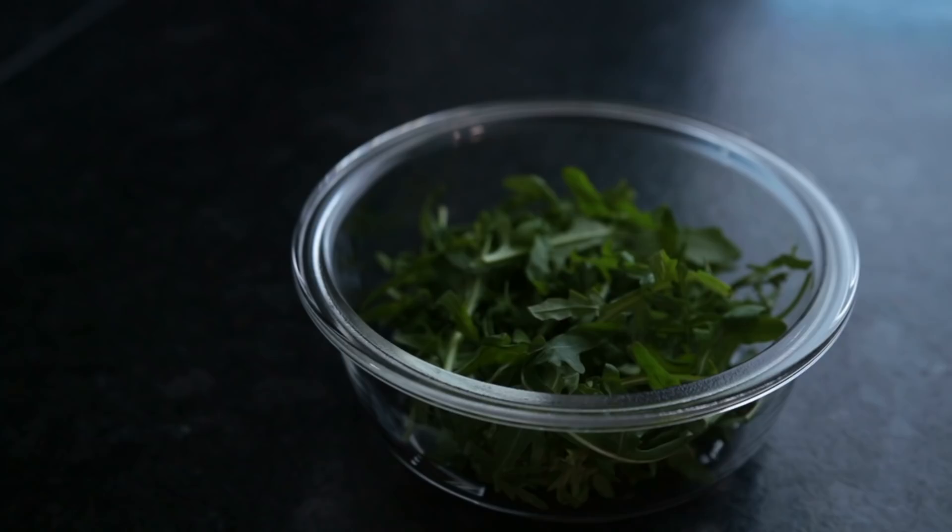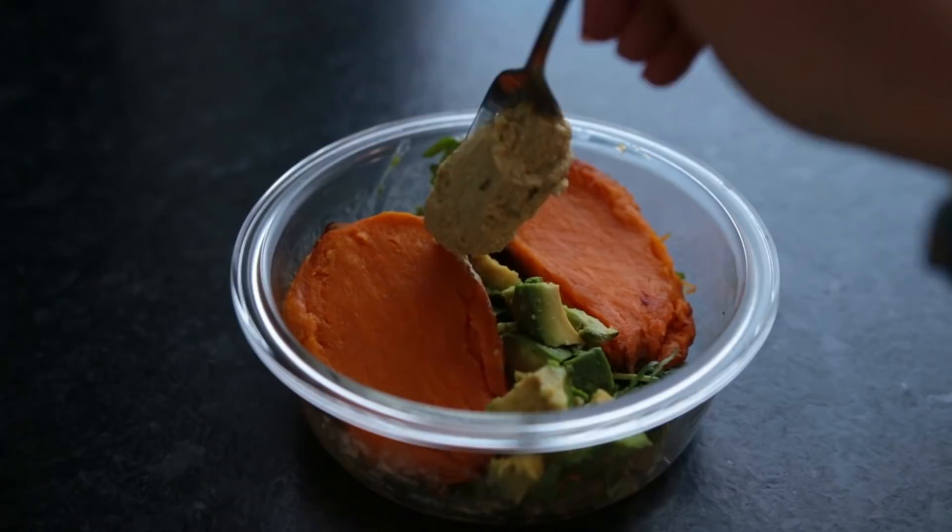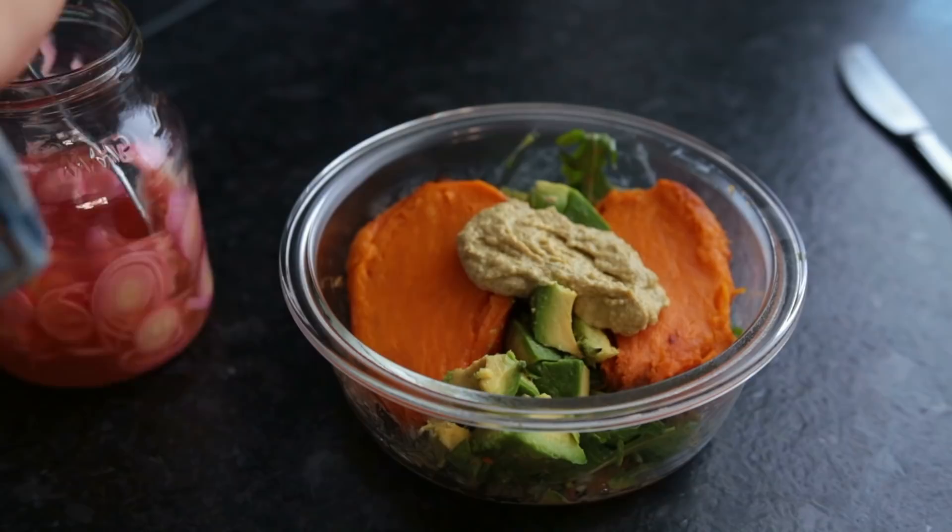Pour the dressing over some fresh greens, add your roasted sweet potato, avocado, hummus — this one is falafel hummus from Aldi, highly recommend — and last but not least, of course, those pickled onions.